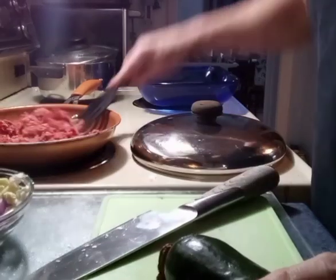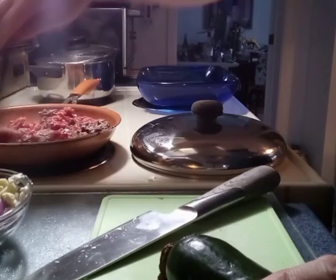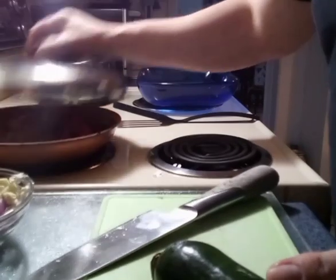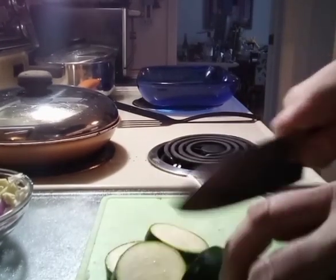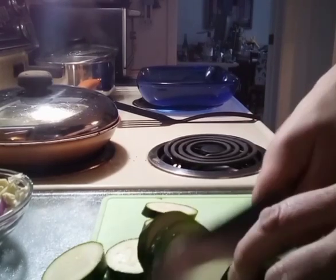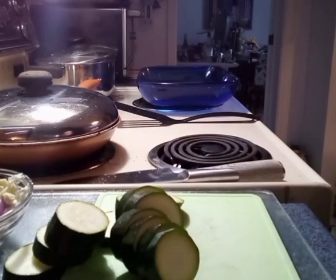Now we have to do our zucchinis. Once that's partially cooked, we'll put our onion and garlic in. The zucchinis — you can make them fairly thick if you like. You don't want them to turn to mush because they tend to do that if they get overcooked. And we'll put them in something.